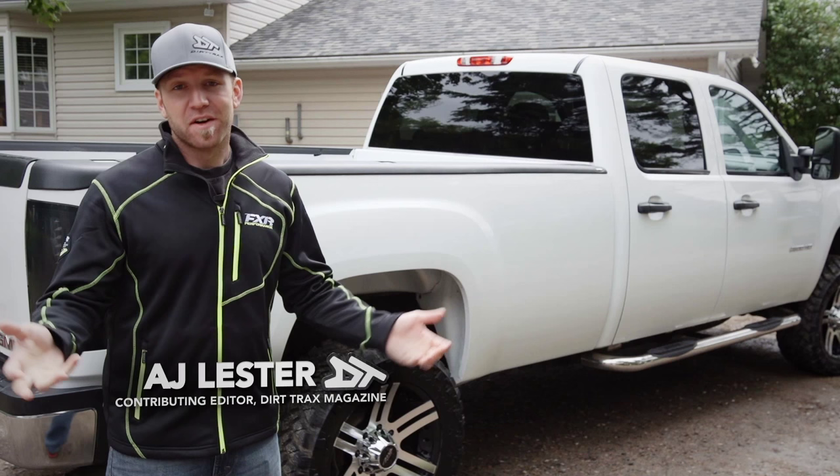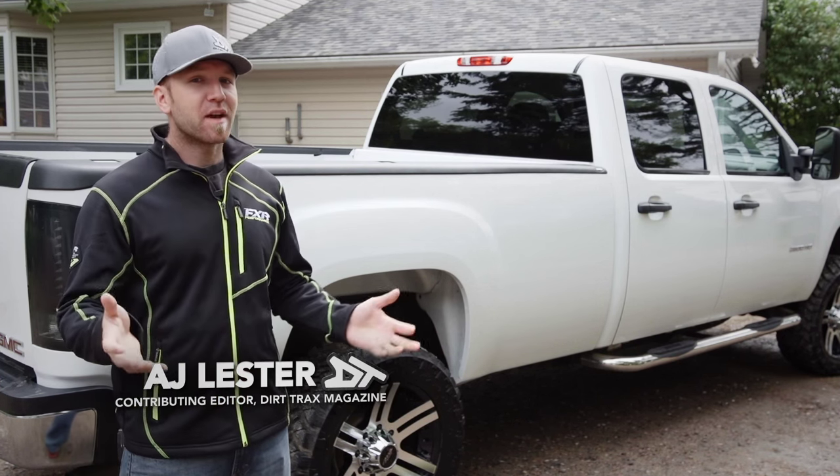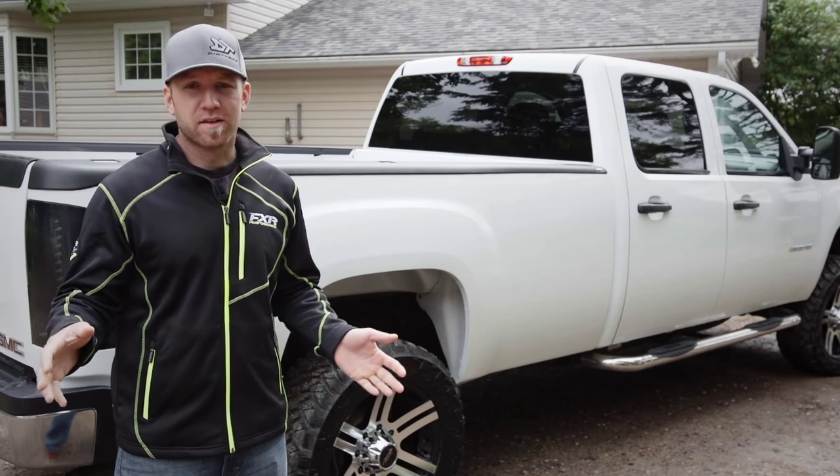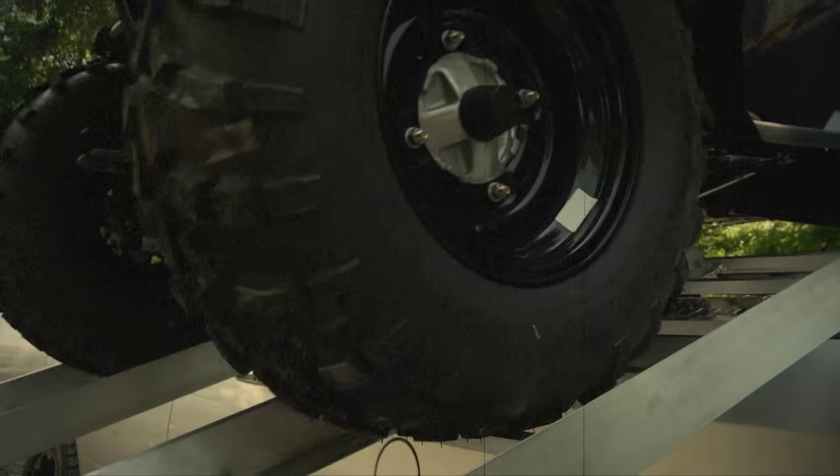When you think of safety, security, and functionality, you probably assume I'm referring to a side-by-side. But on today's episode, I have a completely different product that the crew here at Dirt Track simply can't live without.